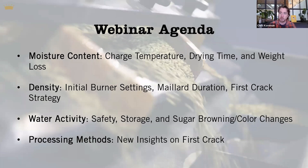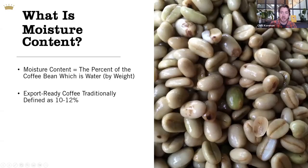I want to look specifically at moisture content, density, and water activity as metrics that inform roasting choices and other choices that roasters ought to be considering when thinking about storage and safety practices. I'm going to preview a little bit of early research on processing methods and some of the ways those might be reactive in the roaster to different approaches.